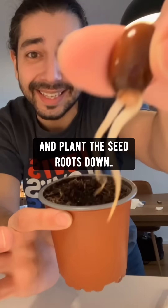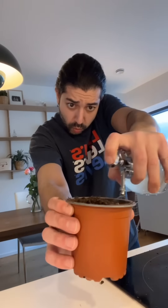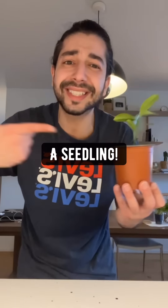Grab a pot with soil and plant the seed roots down. Sprinkle some soil on top, water it thoroughly, and it'll grow into a seedling. Transplant it into a bigger pot. When it's at least eight inches long, plant it outside and grow some lychee.